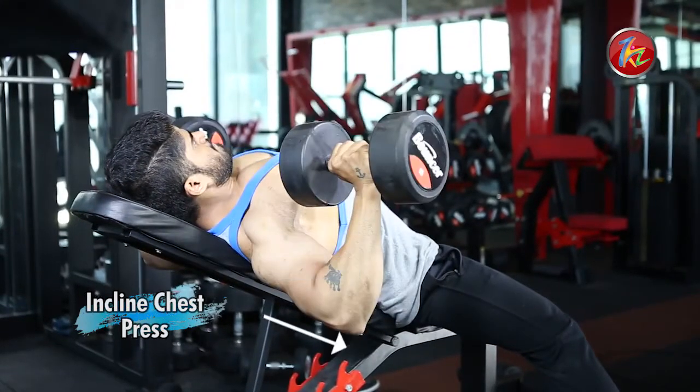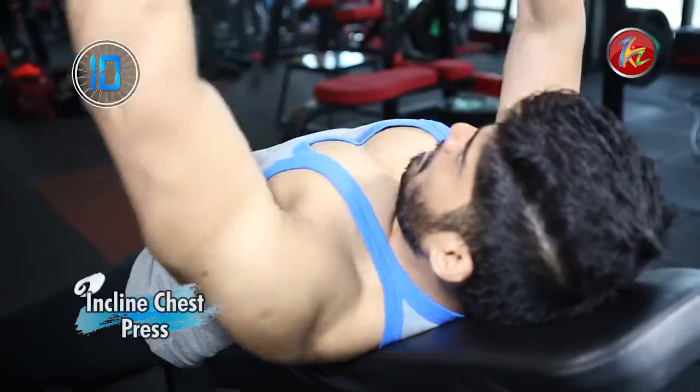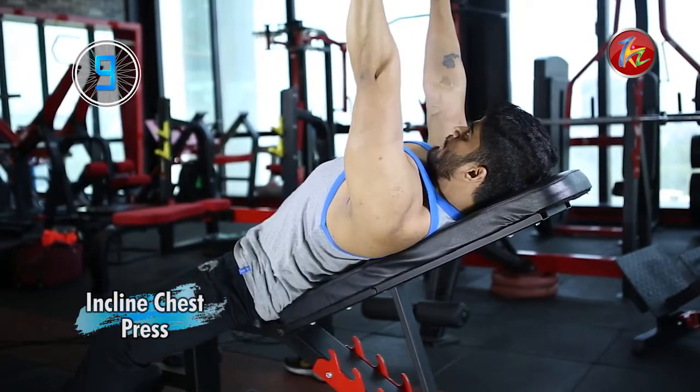When you come down, the elbows should be in line with the shoulders, and at the top the arms should be completely locked out. Perform this motion 10 to 15 repetitions according to your strength.